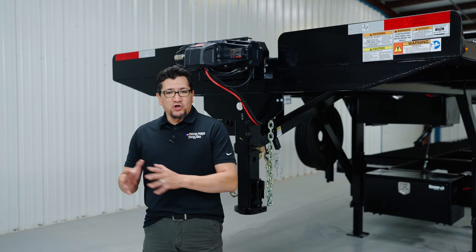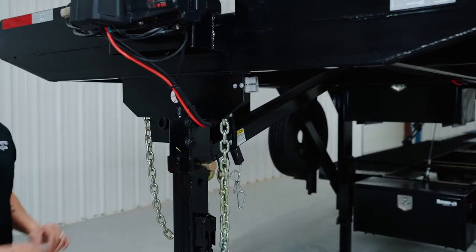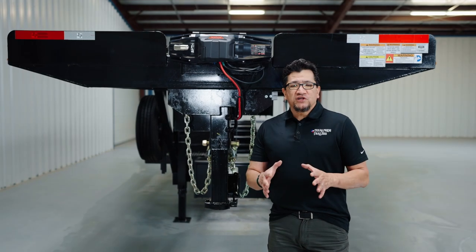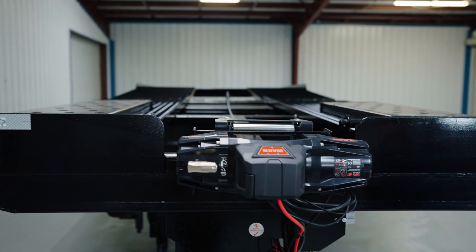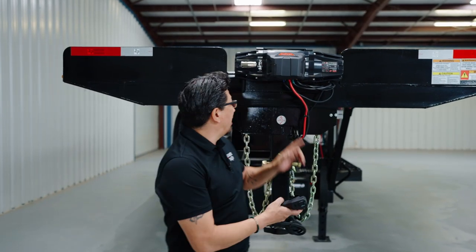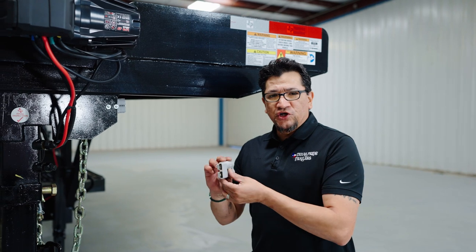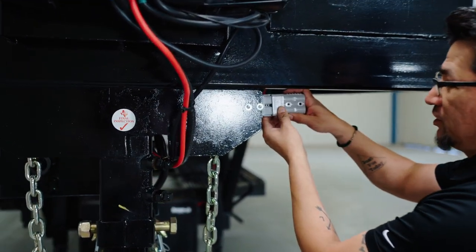We're going to start at the front and work our way around, starting with our two and five-sixteenths adjustable coupler and two safety chains. If you purchased our optional 8K Warner winch, it's going to be mounted right here at the front of the trailer. The winch comes with a power cord that plugs in right here. We also include a charge plug that helps maintain the battery life on the winch and the hydraulic system, and it plugs in right there.